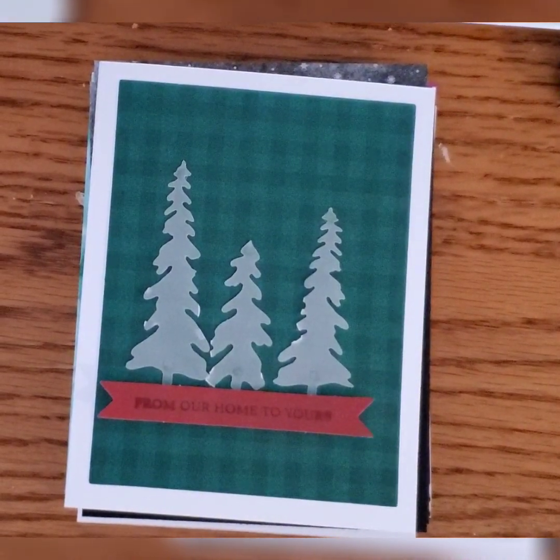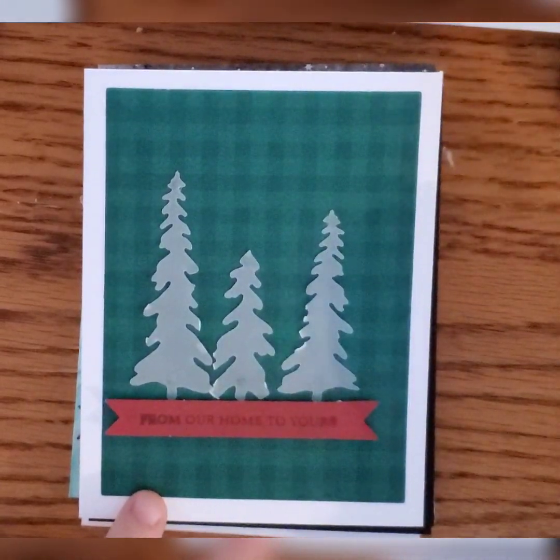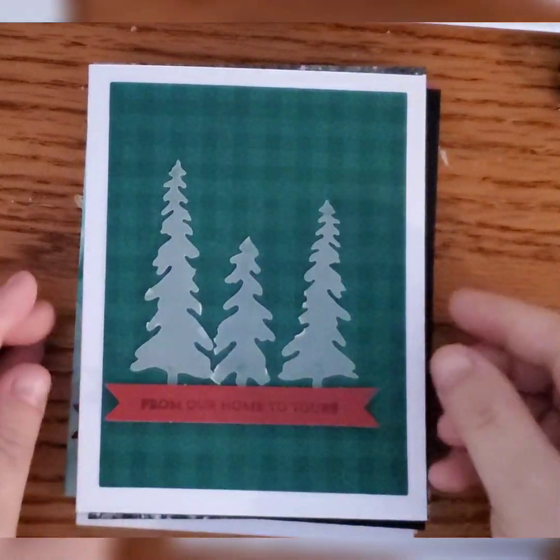On the first card we have the buffalo plaid background with the red banner and it says 'From Our Home to Yours.' I took the vellum trees, cut them up, and added a couple of them here.